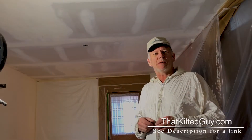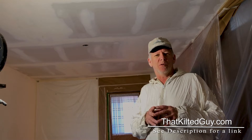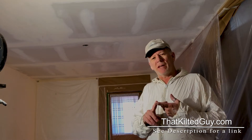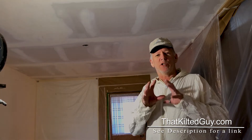Welcome back to ThatKiltedGuy.com here on YouTube. We're here to show you guys how to do your own home improvement projects, teach you how to do it so that you can save money, take pride in your workmanship, and do it right. That's our theme here at That Kilted Guy — to teach you how to do it right.